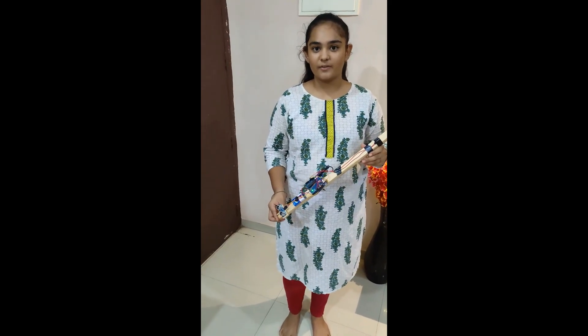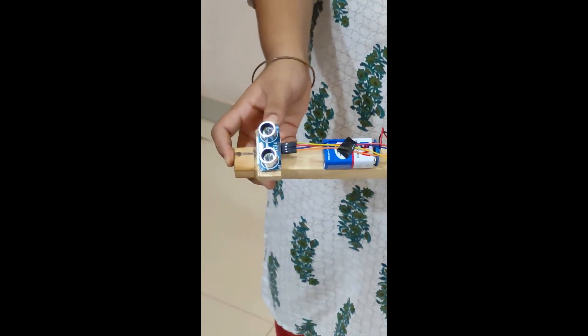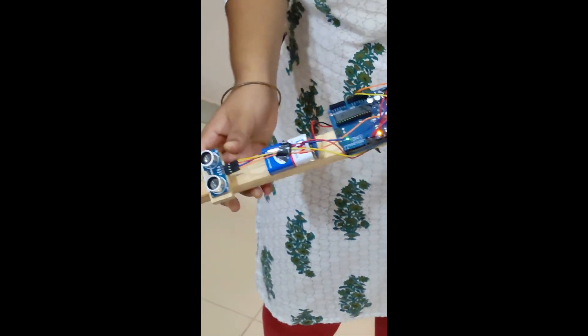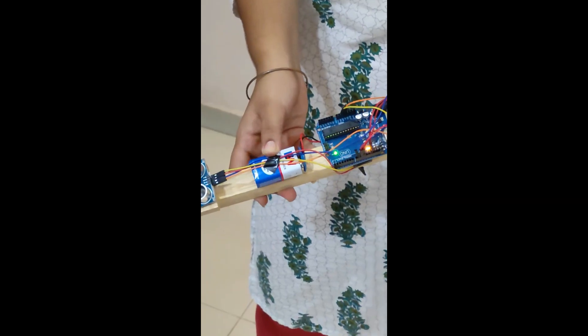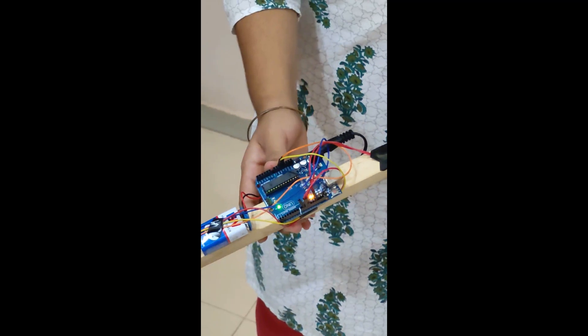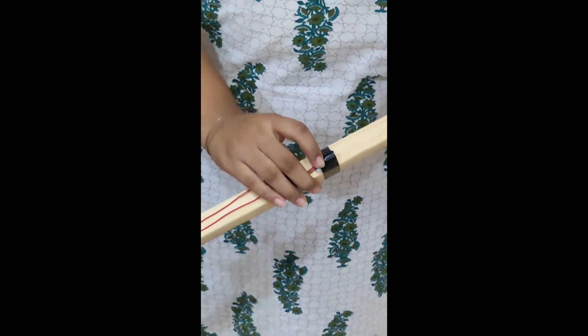Let me show you the function of this project. Here is an ultrasonic sensor to detect obstacles on the way. Here is a 9V battery. This is the microcontroller Arduino Uno, and I have also used a buzzer.